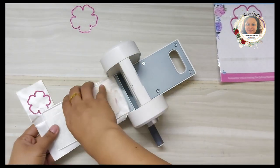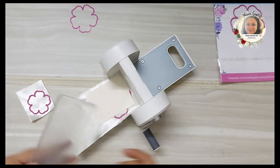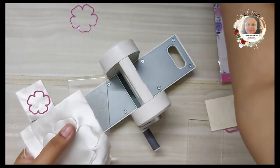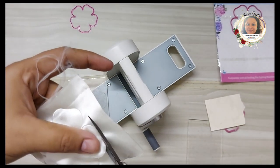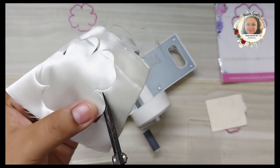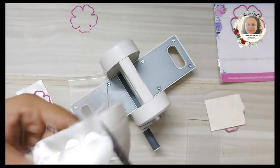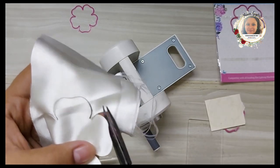I wanted satin because it gives the flowers a very nice look. You need to pass it through your easy-cut machine — it is very easy with Dress My Craft dies and the machine to cut fabric. There will be a little attachment where you'll need to trim with your scissors, but the basic design of the die comes out beautifully.